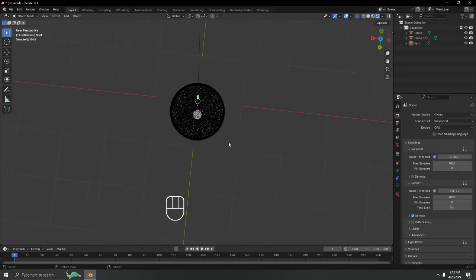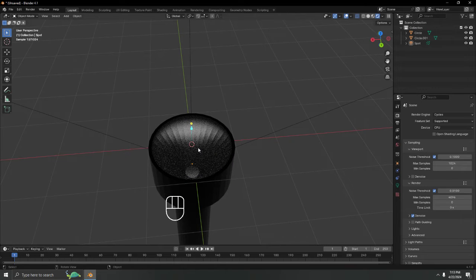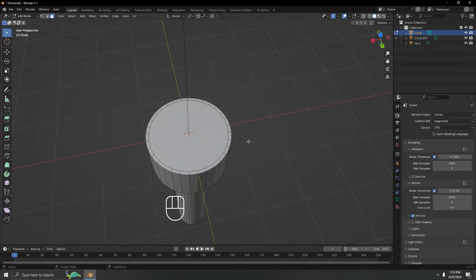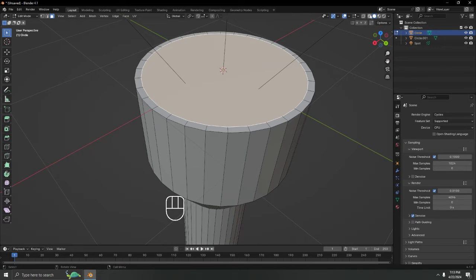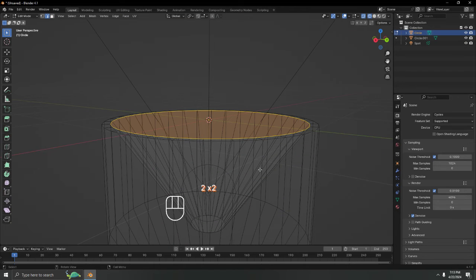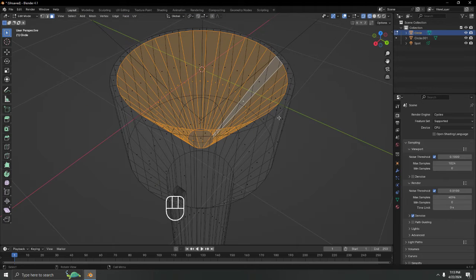Let's check it in Cycles — looks pretty good! For the inside of the flashlight, I want to add a glossy material. I'll enable X-ray mode to select the interior faces, switch to Face Select mode, select the face, and go back to Shading.